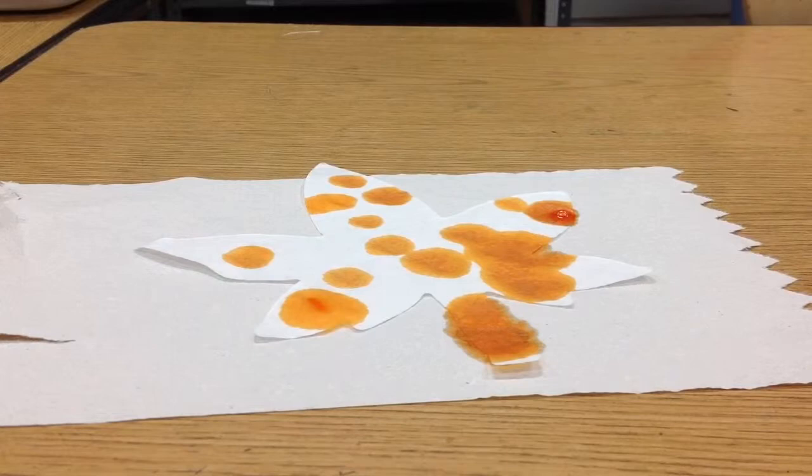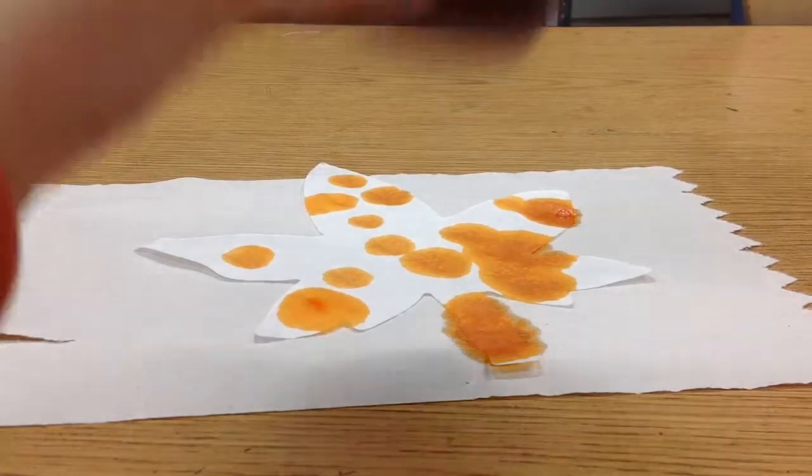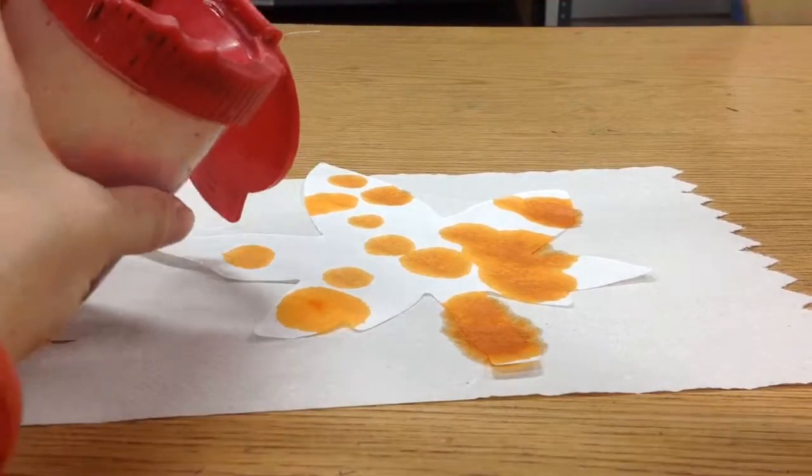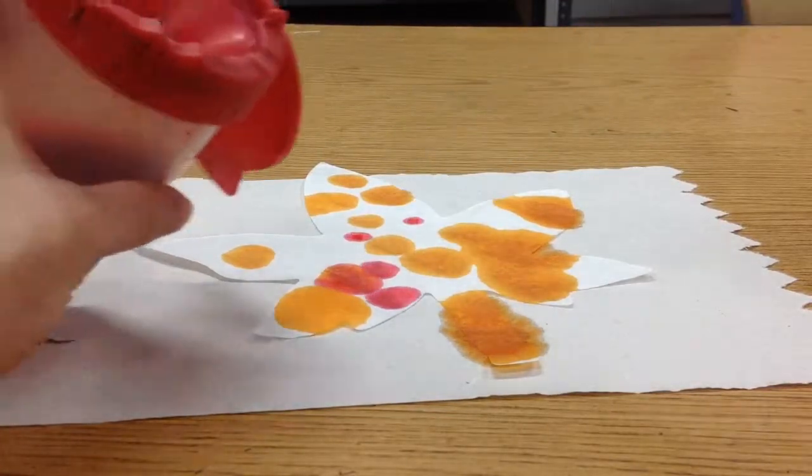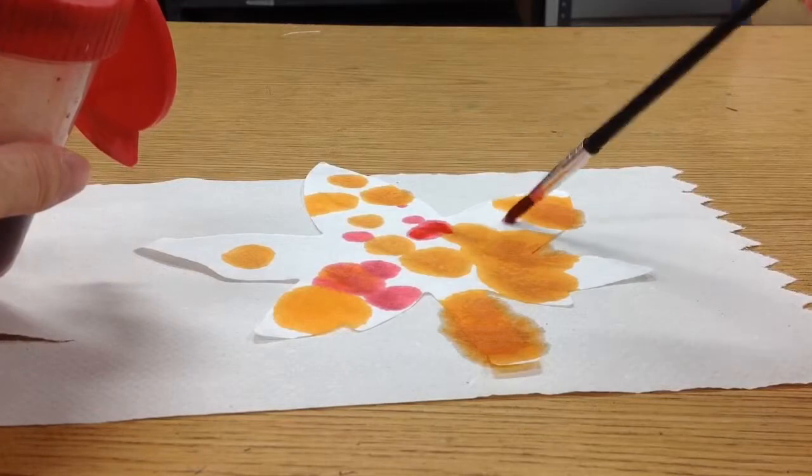Then you could take another color. You can also use a paintbrush to get it on there. So watch this — you could just drip it on with a paintbrush. Just kind of touch the paper very gently with the paintbrush.